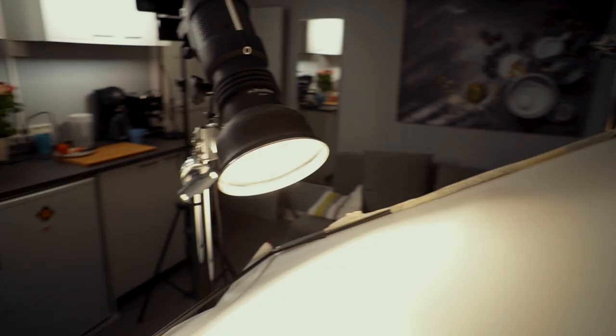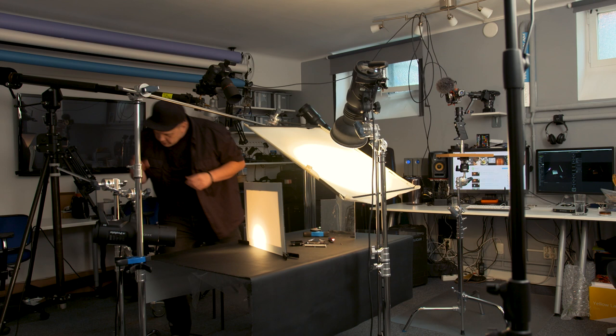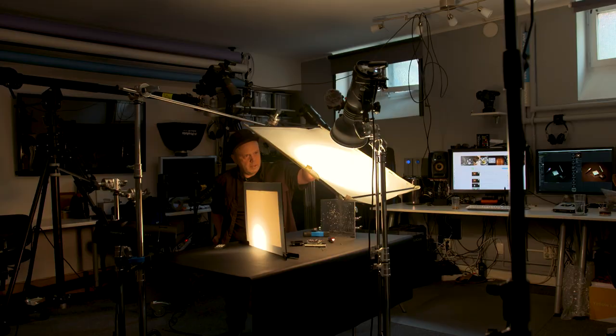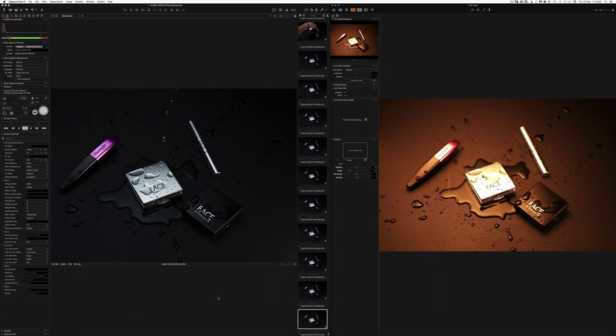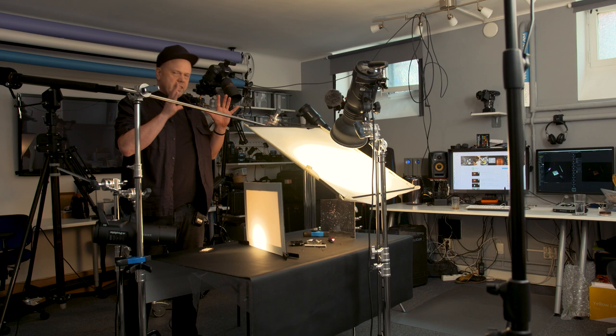I think this will be it for today. I will do a few splashes just to see if there's something fun, and then maybe we'll use that photo instead. Let's make a few splashes. That's it for today — some splashes, we'll see. Maybe I will use it, maybe not. I think I'll show the picture at the end — you already saw it in the thumbnail.